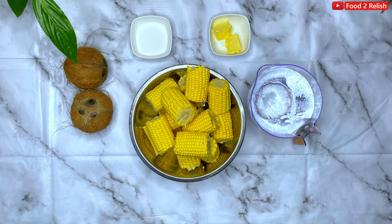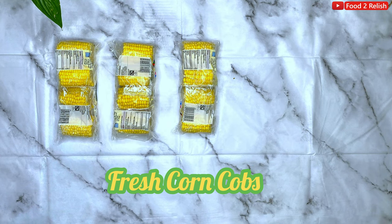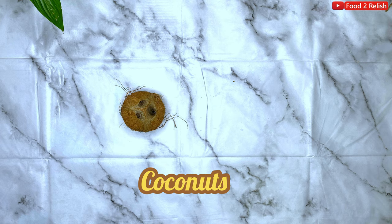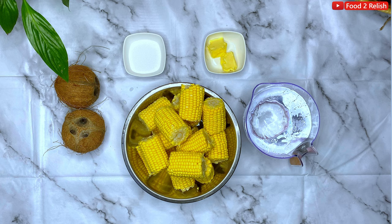Today we'll be making corn on the cob and I'll show you how to eat it with coconut. Stay tuned. You'll be needing fresh corn — basically any corn from the store. If you need some coconuts, I'll show you how to crack the coconut open.